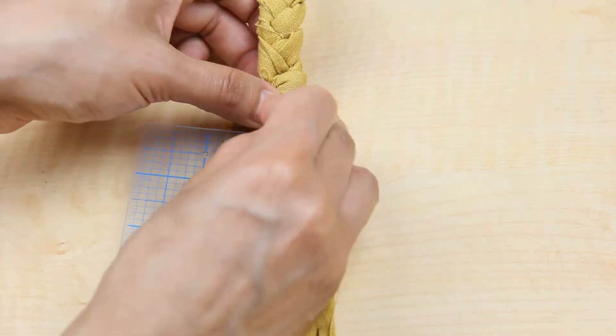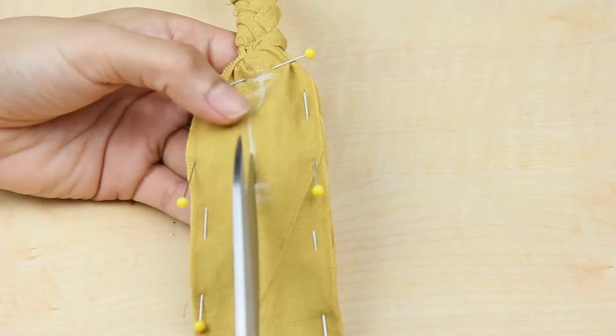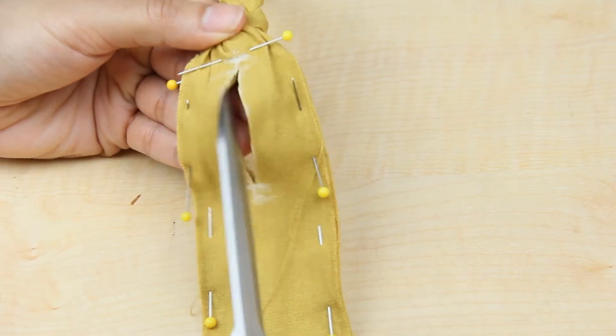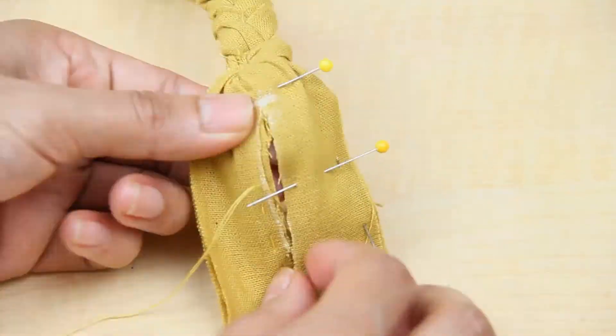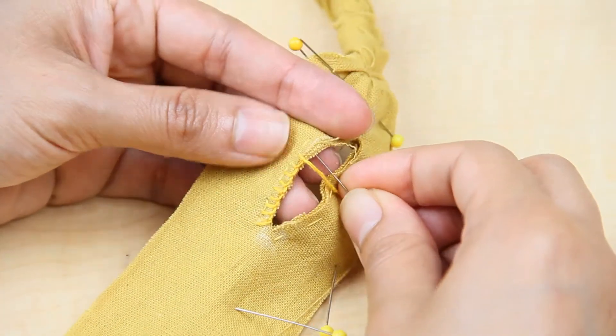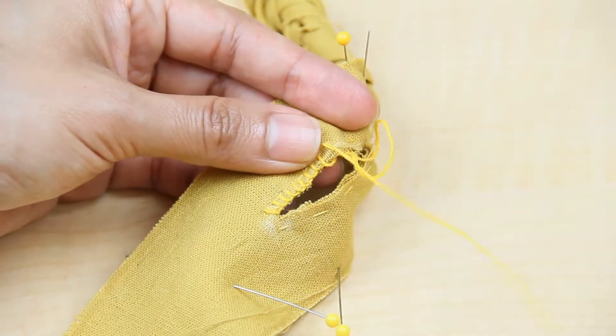I measured my buttons and marked my buttonhole, then cut it open. I hand-stitched the buttonhole by first adding a quick stitch line around it to hold the fabric in place, and then sewing all around the edge with a blanket stitch.